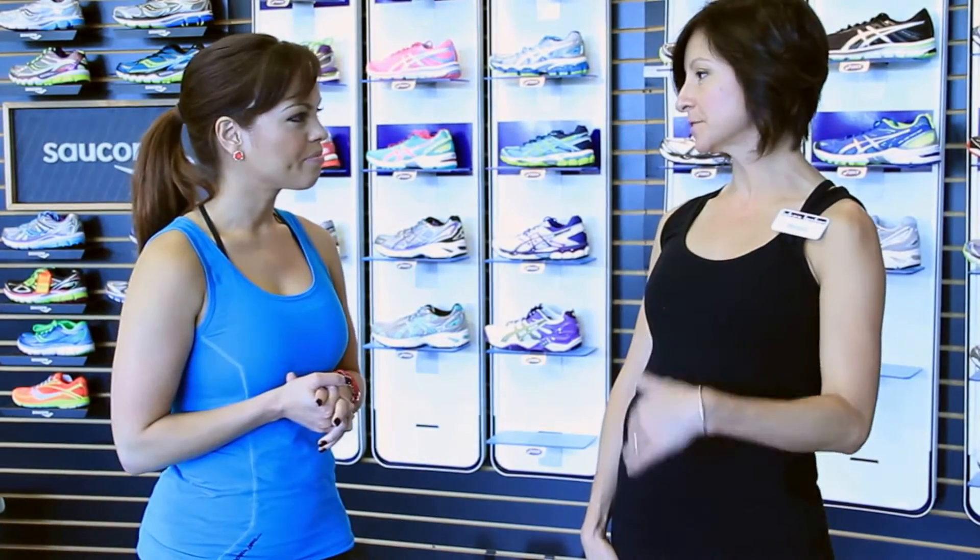The first thing we want to do when a person comes in and wants to get fitted for shoes for the first time is really assess what they're wearing, what their goals are, and then watch them walk and jog — and then make sure we make the proper recommendations so they can be successful at whatever they're training for.